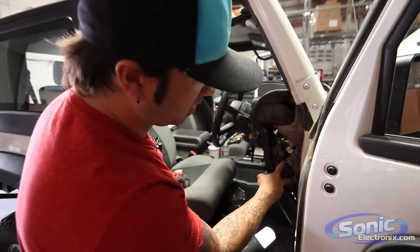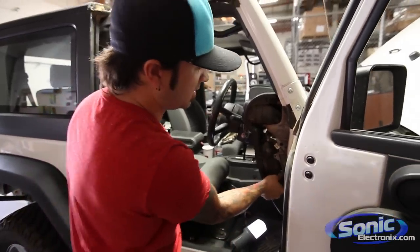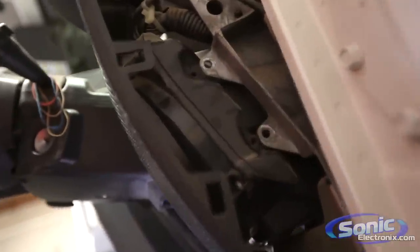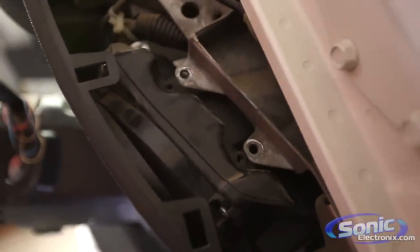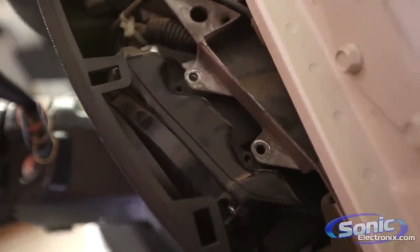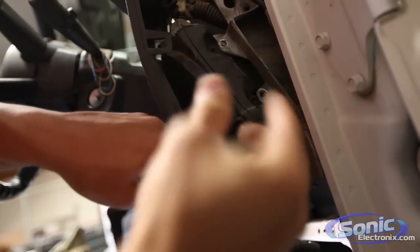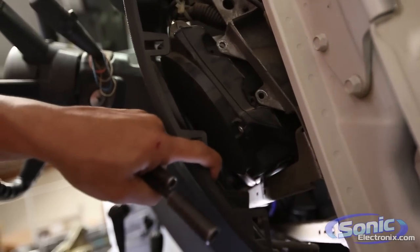So I got the 7mm screws out and you can see it's already quite loose. Below here there's one single 8mm that's kind of attaching this thing on still, holding it to this brace at the bottom. Once we get that out, we can kind of weasel this thing out the side here.